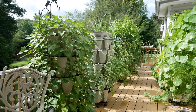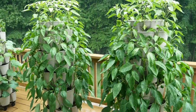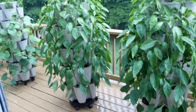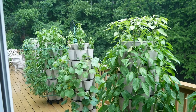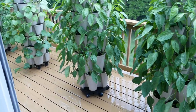It was a little bit of a difference for me to grow vertically versus horizontally. When I grew horizontally, whenever it would downpour or even just rain a little bit, a lot of times I would just take the day off from watering because I knew that my plants were getting all of the water that they needed.